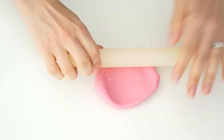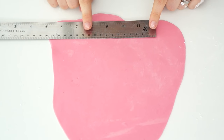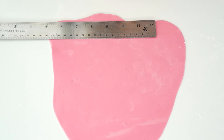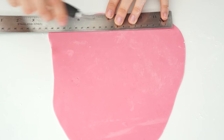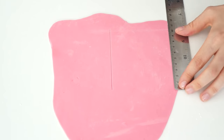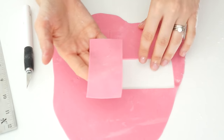The first thing I'm going to do is roll out my gum paste until it's about one millimeter in thickness. Once rolled out, we need to work out how big the bow is going to be. For my bow I'm going to make it about 10 centimeters long and about 5 centimeters wide, and I'll start by cutting out two pieces — we're making the bow in two separate halves, the right-hand side and the left-hand side.